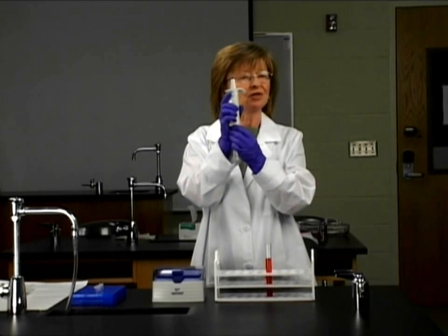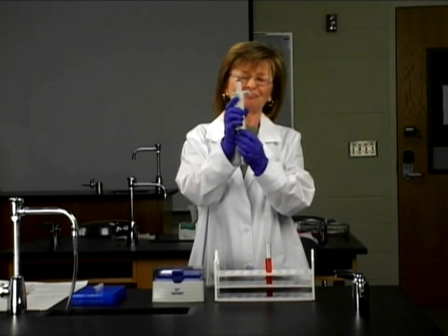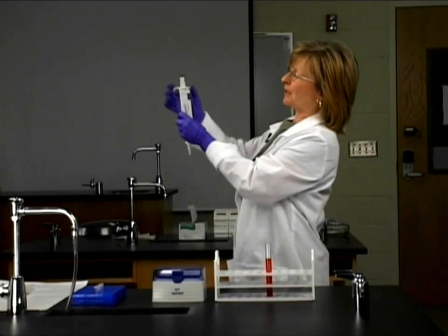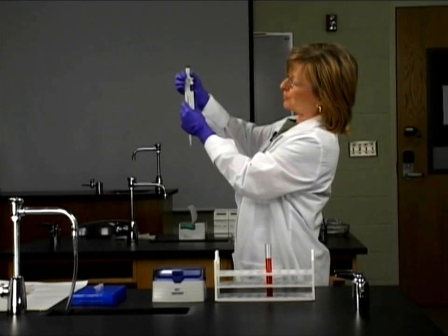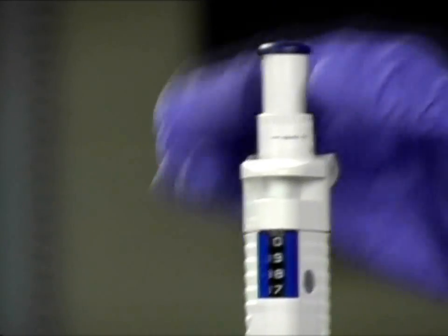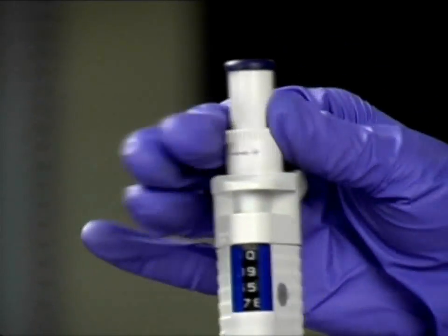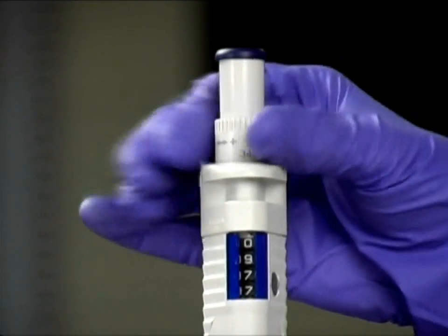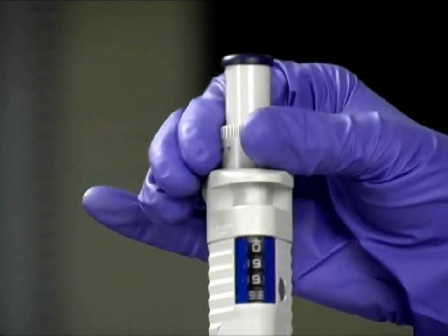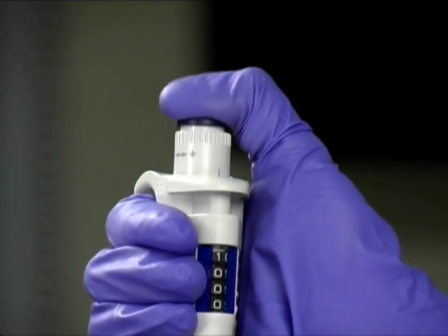This happens to be a 1,000 microliter, or 1 mil micropipet. Of course, we want to be able to change the volumes. These are variable volume micropipets, and you can see from this dial I'm dialing the volume down and this way up. So I'm going to set this at 1,000 microliters.